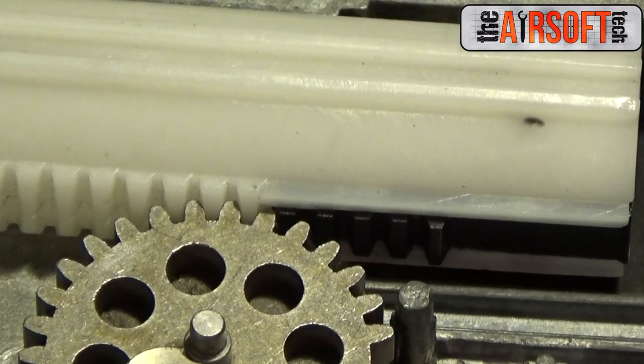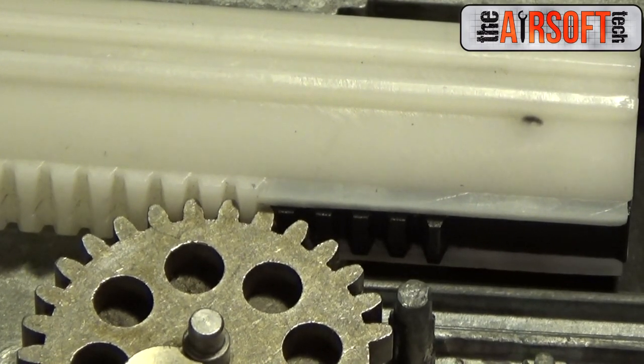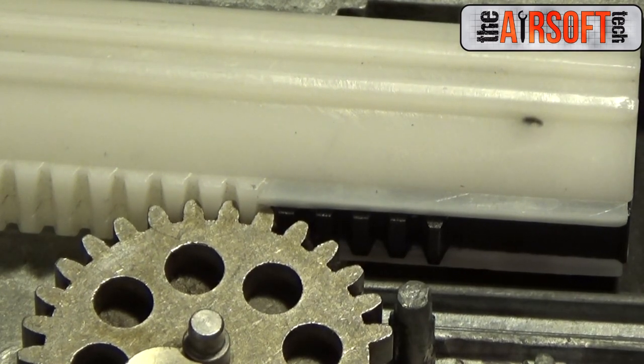As stated, you remove teeth from the pickup side of the sector gear and the release side of the piston. If you remove teeth off the release side of the sector gear, you're going to create tap and plate timing issues, which can throw off your feeding, throw off your FPS — all kinds of bad stuff.